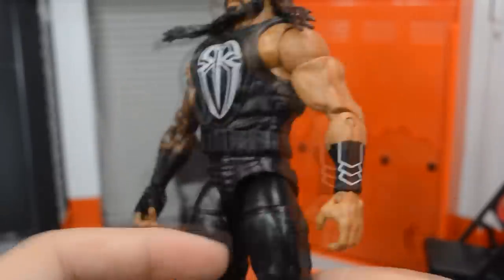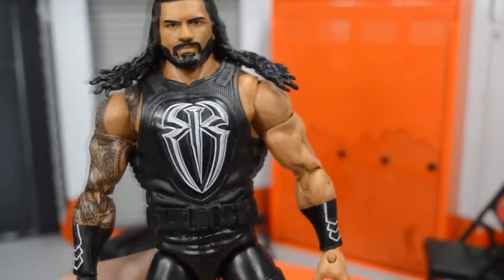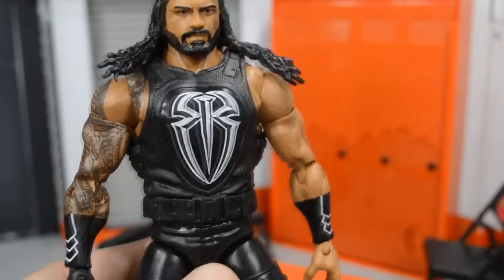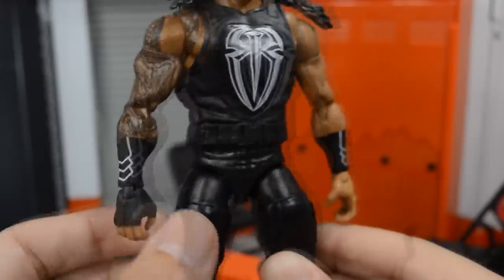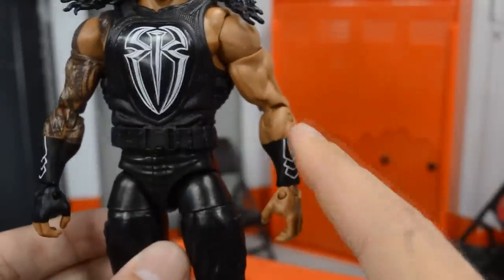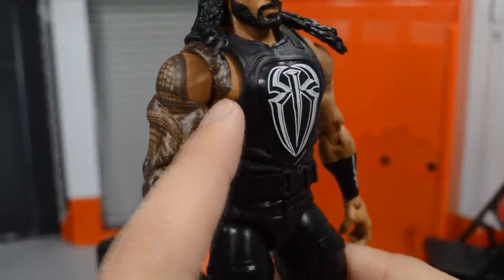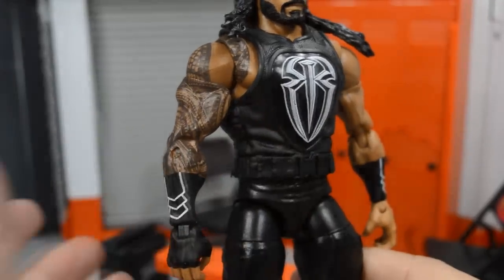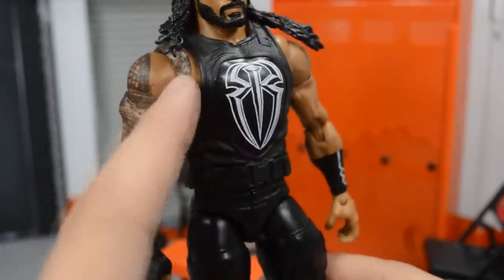They always nail the likeness of Roman Reigns and I really do love the new head scan. Going into the vest — it is the Fast Lane 2017 vest. We have white details on the back, but on the box art it shows white lines on it, and I'm pretty sure he didn't have those white lines in his actual attire that night — I think it was black, like the figure is here. We have gauntlets with white decals and no Roman logo on the hand, which look really clean. The biggest gripe is that they did not include his chest tattoo, which is a big bummer.